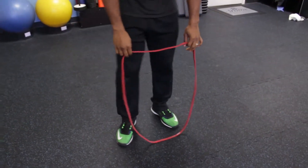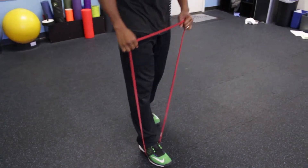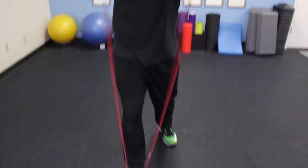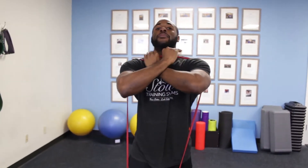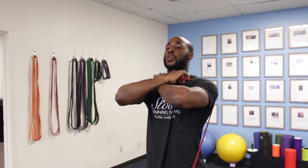This is the crossover grip reverse lunge. I'm going to step in the band, get underneath the band, and use my arms and my thumbs. Make sure I use my fingers also down towards my neck to prevent it from choking me.